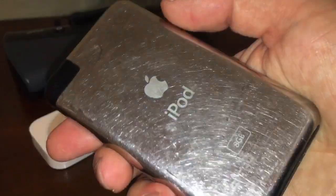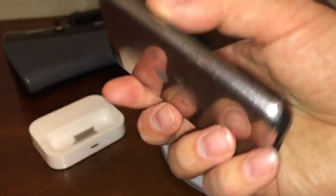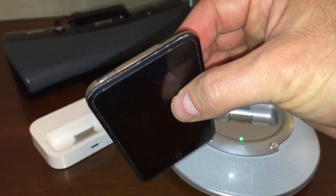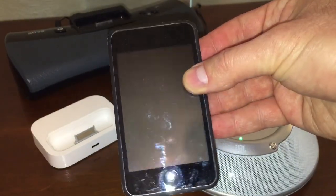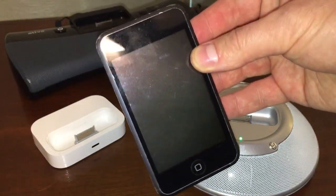As you can see, it's pretty scratched up on the back, but the item is definitely still useful. I'm going to use it as an internet radio, and I'll show you how I do that in a moment.